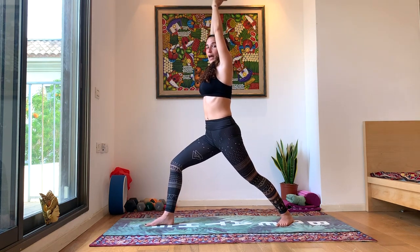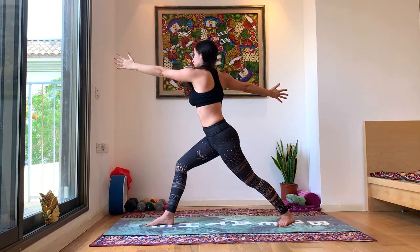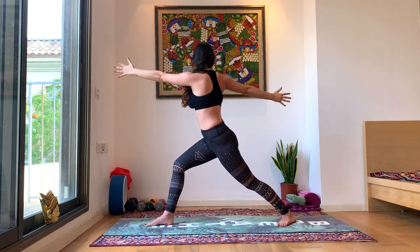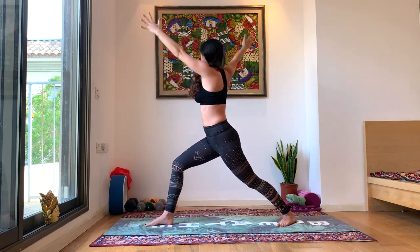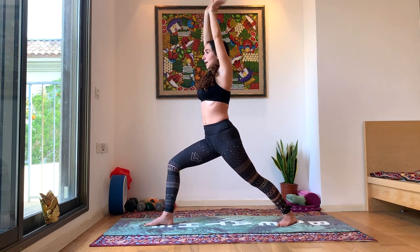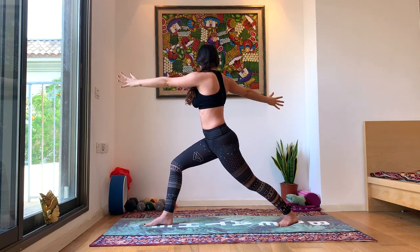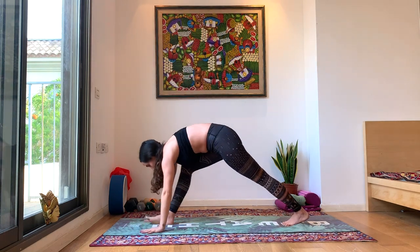Inhale, lengthen your arms. Exhale, twist towards the right — hands will come out to shoulder height. Inhale back to center. Exhale, twist towards the right. We'll do this a few times — inhale back to center, exhale to the right, repeating through the breath. Last time: inhale, exhale. Come back to center. Exhale, hands down to the ground, chaturanga. Inhale, up dog. Exhale, down dog.